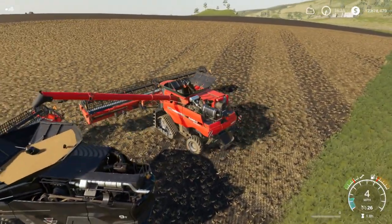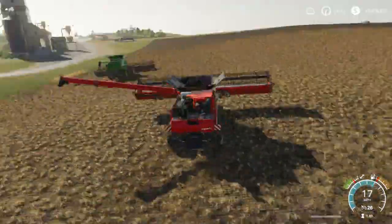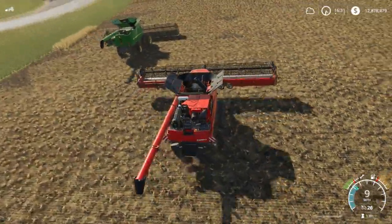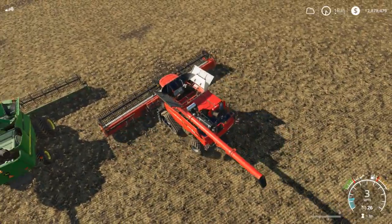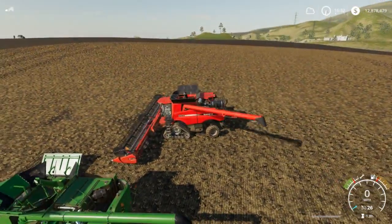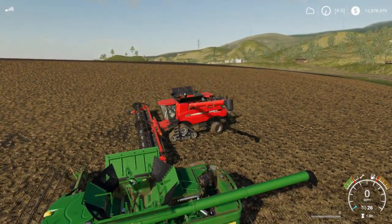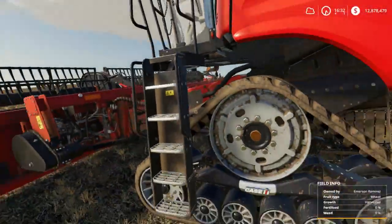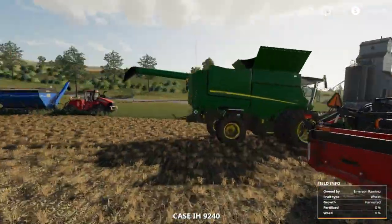I have some cool ideas for that — not necessarily in the next few videos, but when modding comes out I think I might make some long spouts. So when you're cutting, like right here, you have your auger out — I'm thinking when the auger goes out I can move it forward and all the way up to the John Deere to unload into it. I think that'll work really nice for custom harvesting streams.